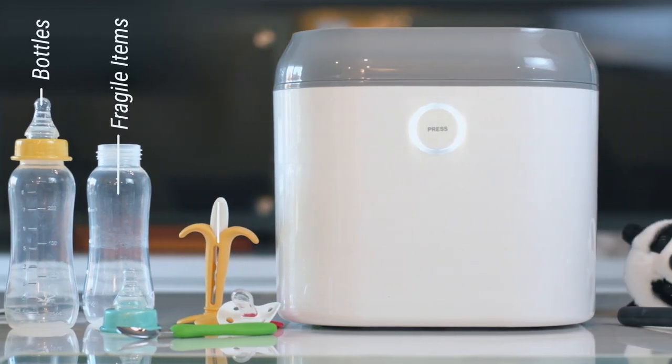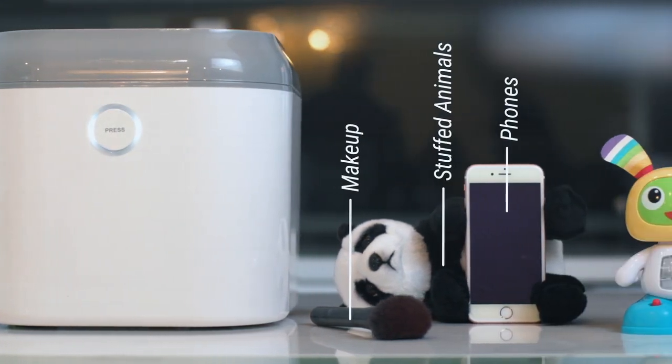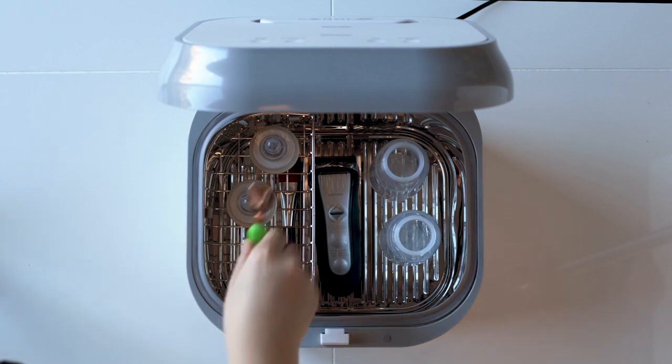Coral UV can be used for nearly anything in your home. In fact, almost any household item that can fit into the machine can be sterilized. Toothbrushes, makeup brushes, shavers, small kitchen items, and electronics can all go into the sterilizer safely.